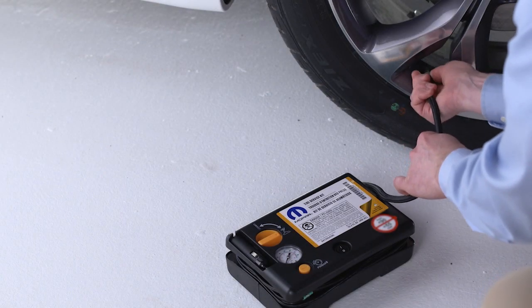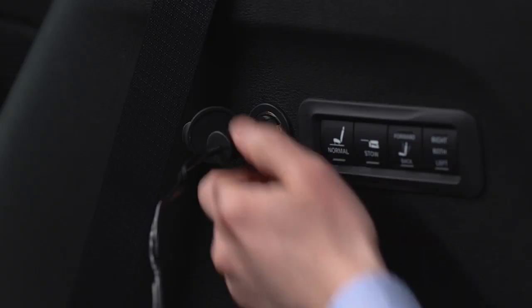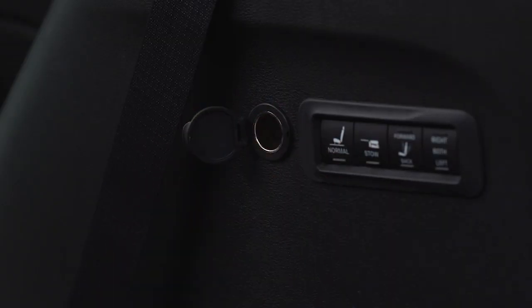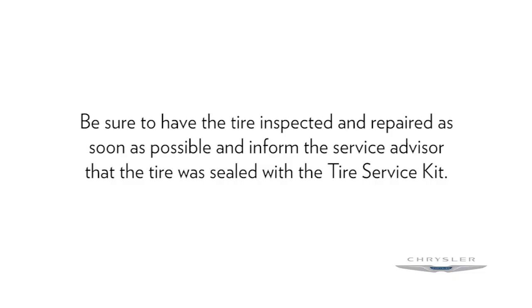Disconnect the tire service kit from the valve stem and install the valve stem cap. Unplug the kit from the power outlet and place the kit in its proper storage location. Be sure to have the tire inspected and repaired as soon as possible and inform the service advisor that the tire was sealed with the tire service kit.